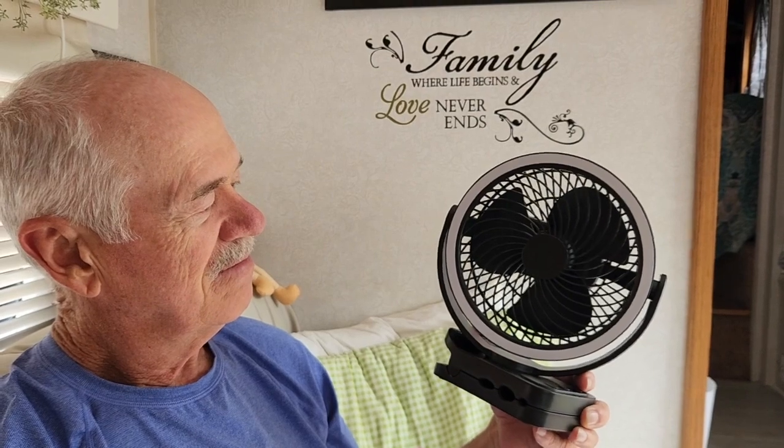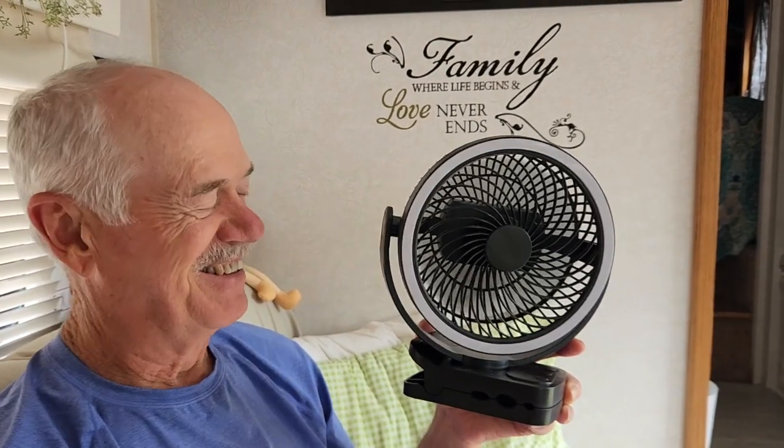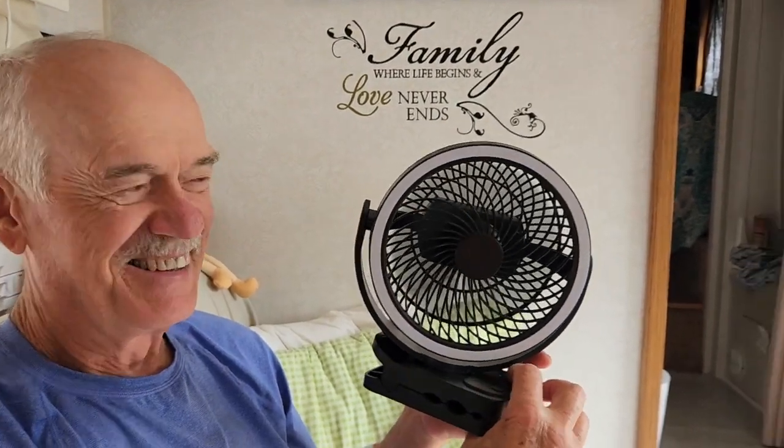We're looking forward to using this when we boondock. And how long does it last? Depends on how high a speed you run it, but we ran it on low speed and got anywhere from 10 to 12 hours, maybe longer.